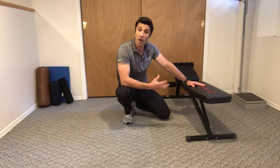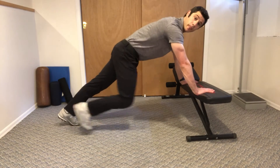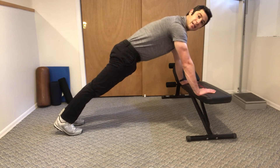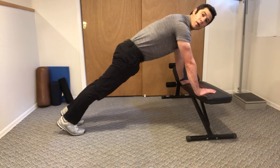These are mountain climbers on a bench. We start in a good push-up position. Belly stays tight so that your hips aren't too low or too high. We want to be right in the middle with our wrists right underneath our shoulders.